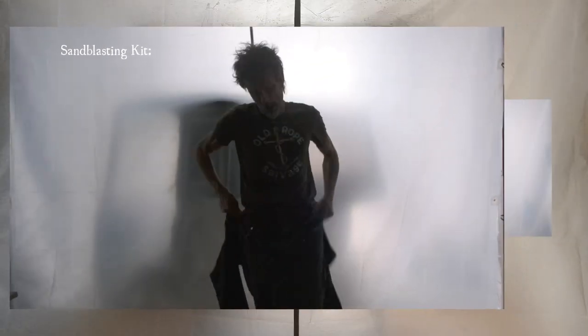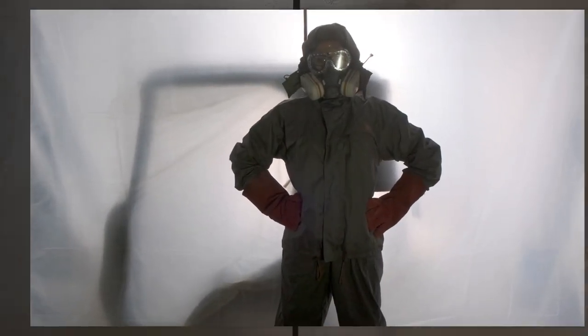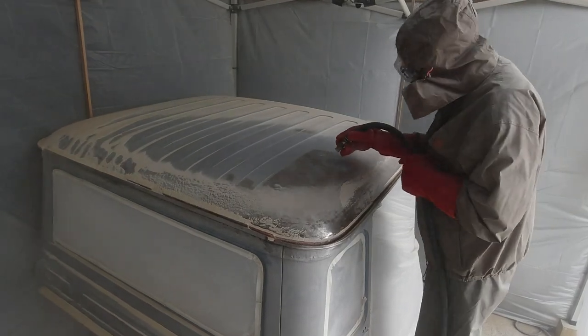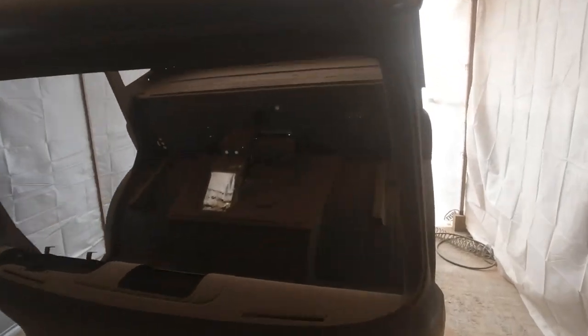With all of our sandblasting infrastructure now working as well as we could possibly hope for, the process of cleaning up the cab became a fairly simple, if labour-intensive and incredibly messy task. Layers of protection for us meant sweating in the summer humidity under respirators, goggles, hats and gloves — anything we could muster to stop the sand from getting into, well, everywhere. But we were loving the results, which left us with an absolutely pristine cab, free from any residual rust spots, with a lovely even surface on which we could begin to apply the first layers of primer.